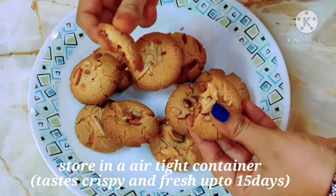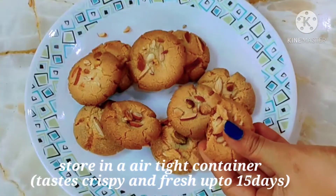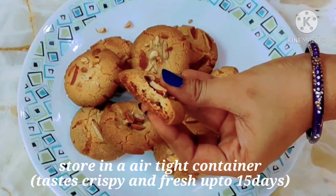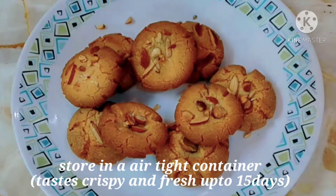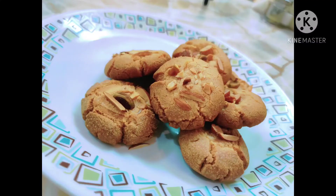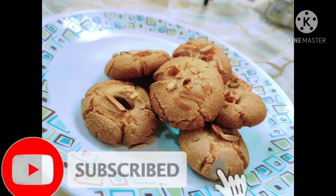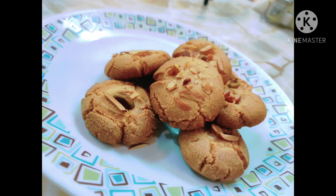Share the recipe and enjoy it. If you like this video, please like and share it. Press the subscribe button and the bell icon so that you will get a notification for the next video. Thank you so much. See you in the next video.